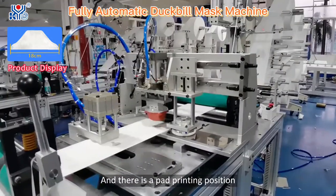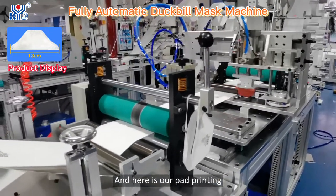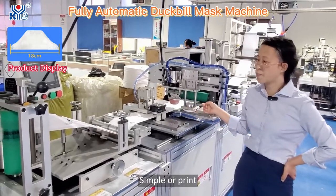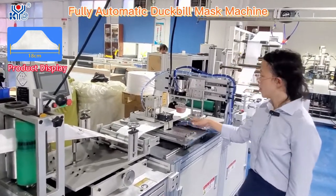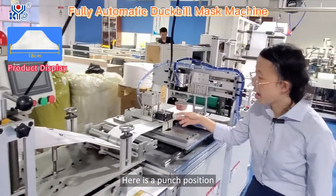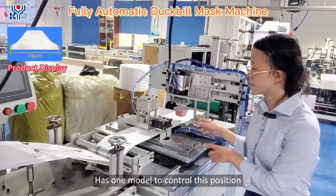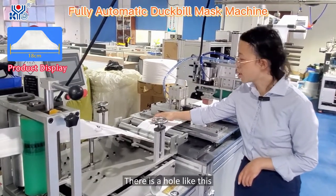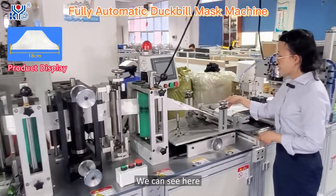Here is the pad printing position. It can print a symbol or print numbers — we can do that as well. There is also a hole punching position. One motor controls this position. The pad printing function and punching function work together here — we can see the two functions combined.